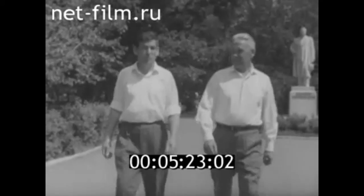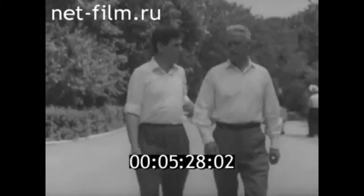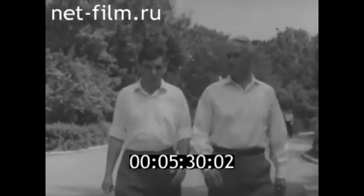А вот и наши знакомые — Владимир Герасимов и Борис Громов. О чём они говорят? Опять спорят? Может быть. Ведь они искатели.